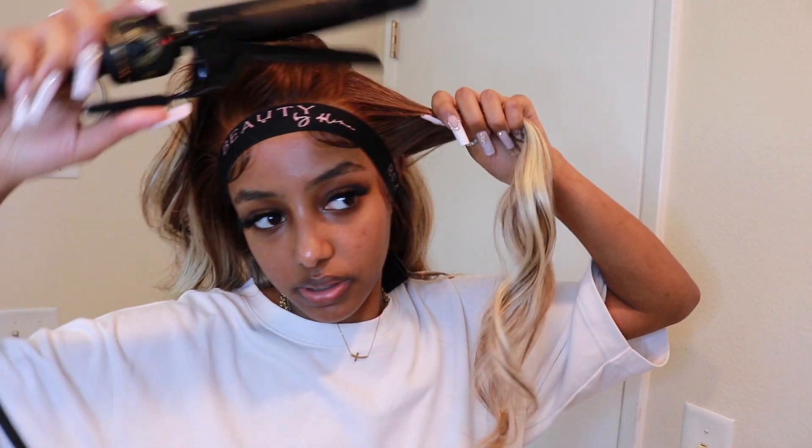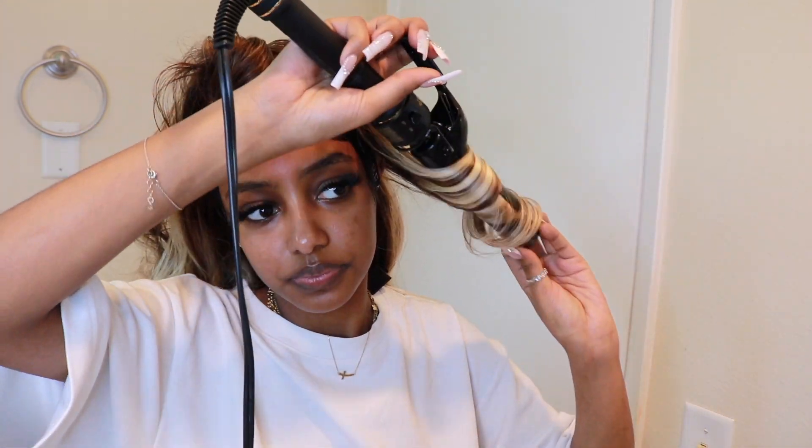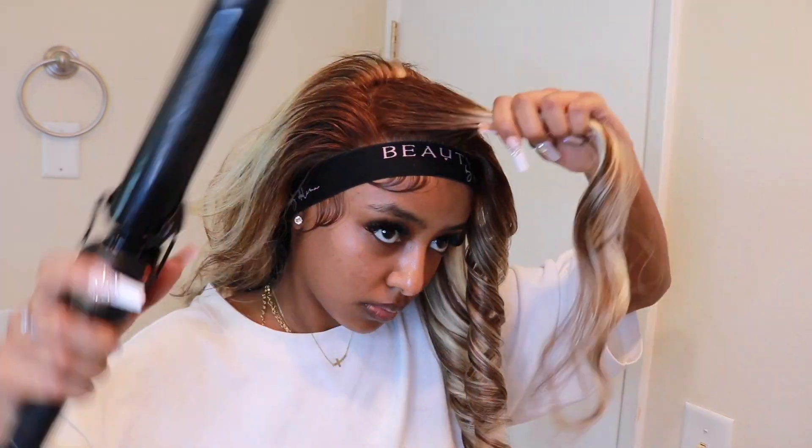I'm using my Hot Tools curling iron. I have to be careful with how much I'm doing because my wrist is starting to hurt — scary. I'll just hairspray a little bit — or a lot of it — and then in just about a couple more minutes I'll take this off and be pretty much done. The edges should be good to go.